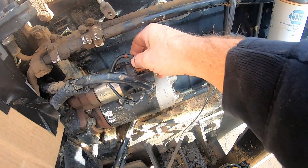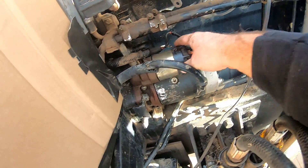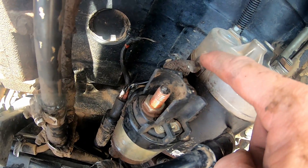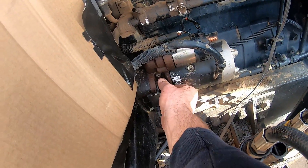Now that we've got that top wire off, we're good as far as unhooking electrical goes. You don't need to unhook the bottom one because it just goes from here to here and comes out in one piece — unless you're replacing just the solenoid. Now we just have these mounting bolts to get off.